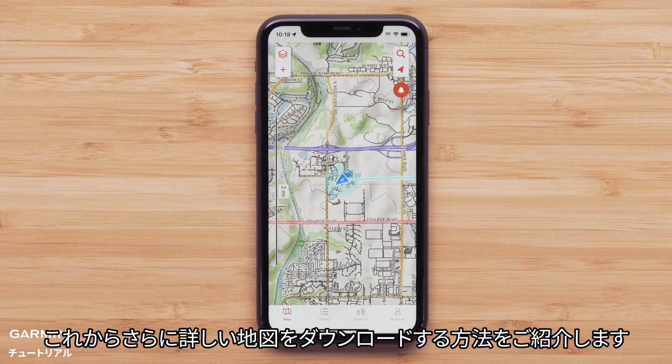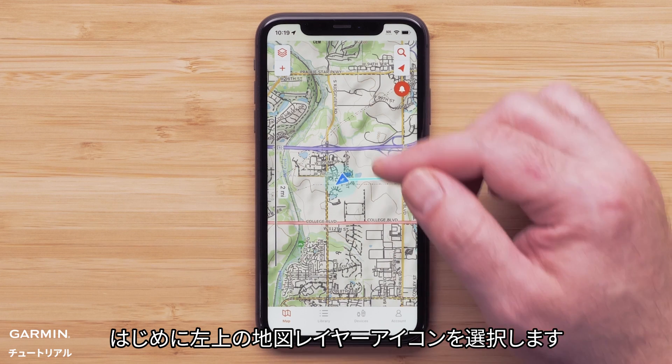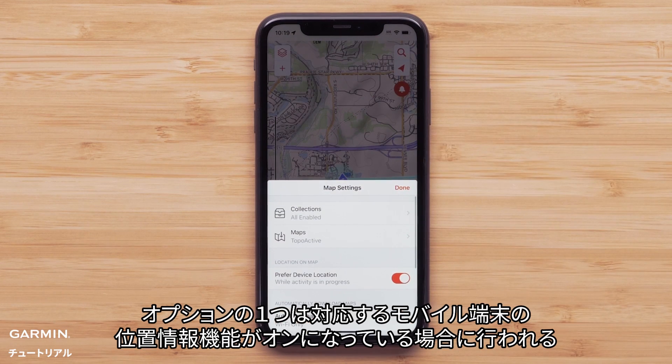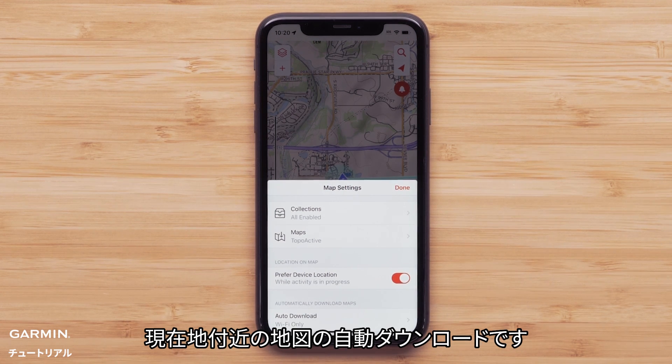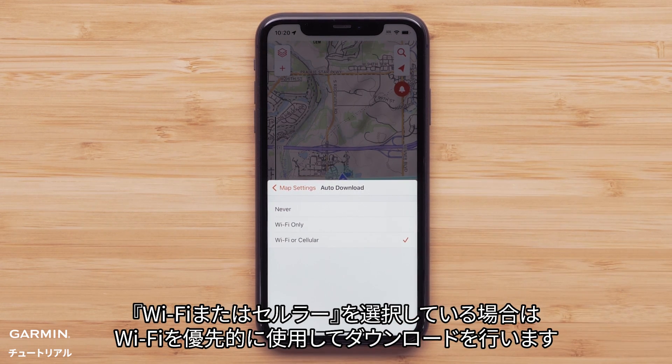We will show you how to download maps with additional detail. Start by selecting the map layers icon in the upper left. One of the options in the app is the ability to have maps downloaded automatically when your compatible mobile device's location services is turned on. We are selecting both Wi-Fi and cellular connection to allow downloads. When both are selected, Wi-Fi will be the preferred method for downloading.